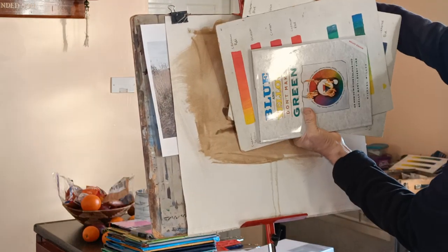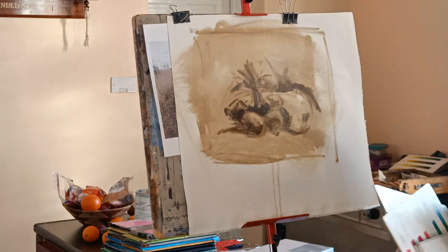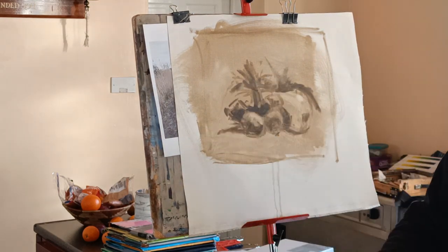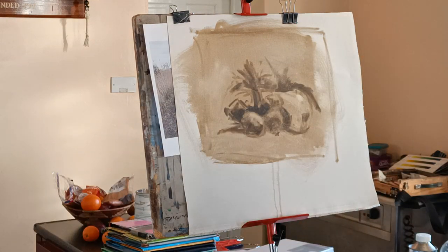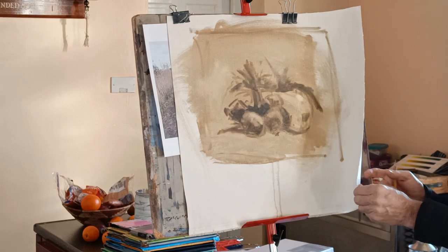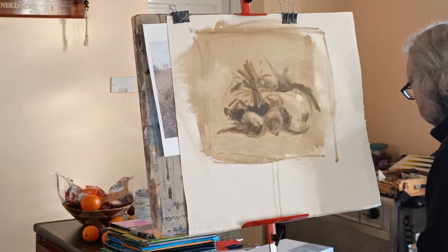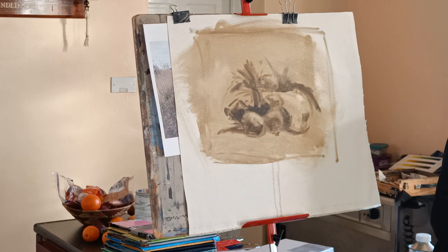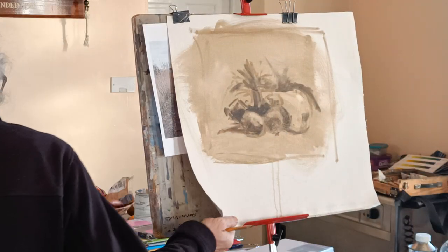I've still got all the still life stuff here, so if anybody wants to carry on with the still lives, the stuff is there. I also want to go into the materials a little bit. This was just a bit of canvas that I'm painting on here — so this is really the canvas.